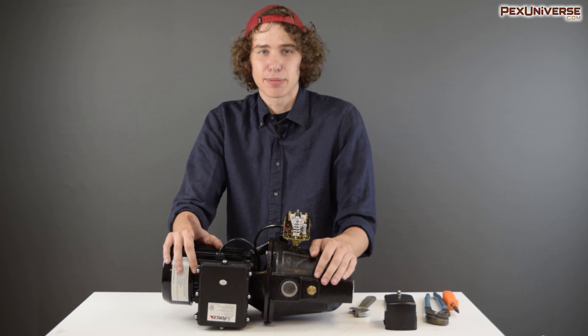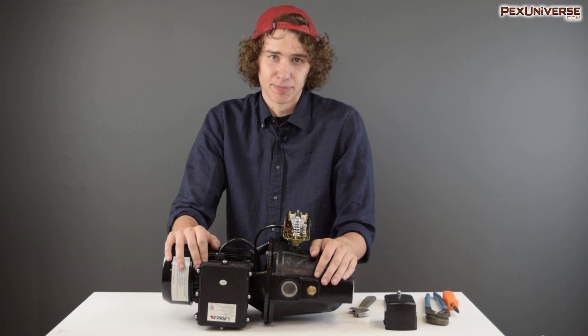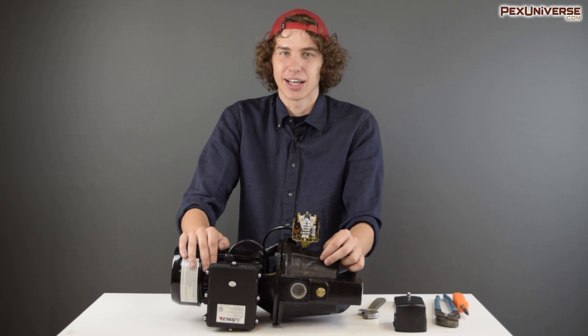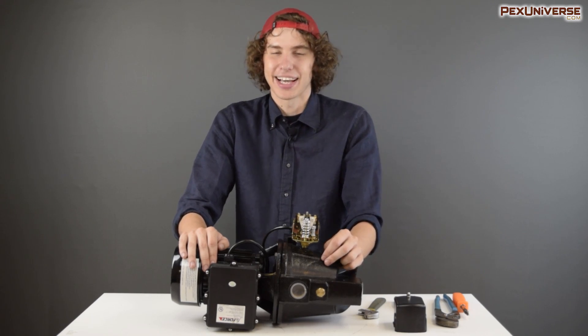That's about all there is to know about pressure switches. When you hook your pump back up, look into your installation manual to see if you need to prime it with water before you turn it on. I hope you found this video informative — if you did, remember to hit that like and subscribe button and leave us a comment telling us what you want to see in the future.